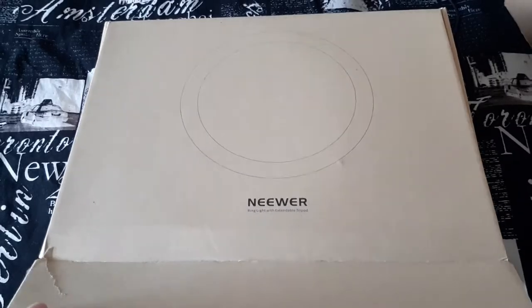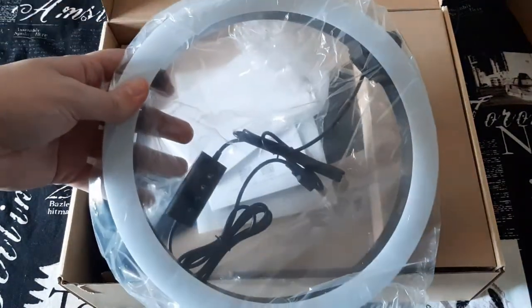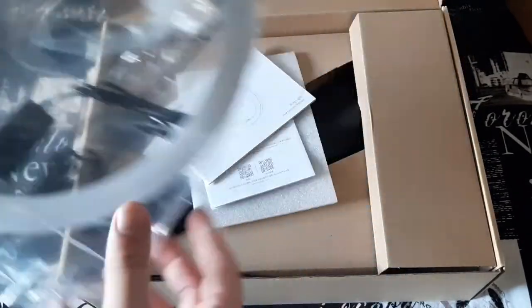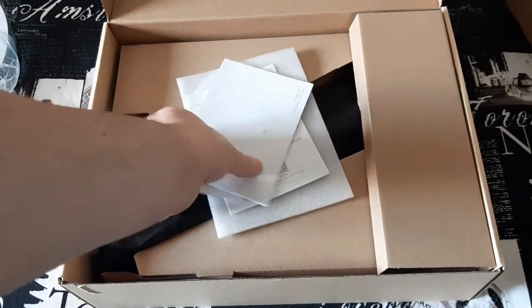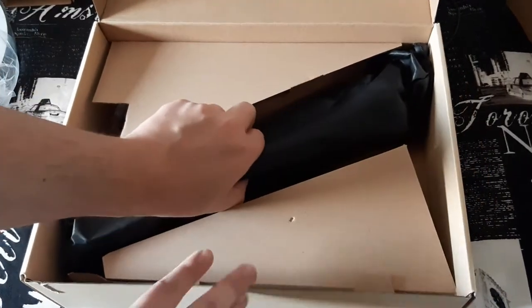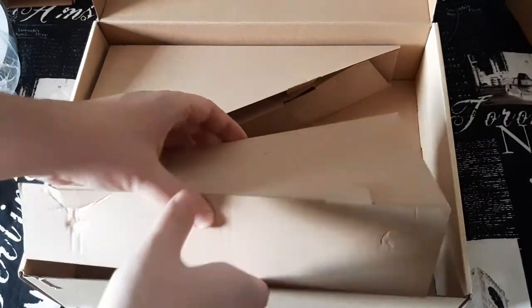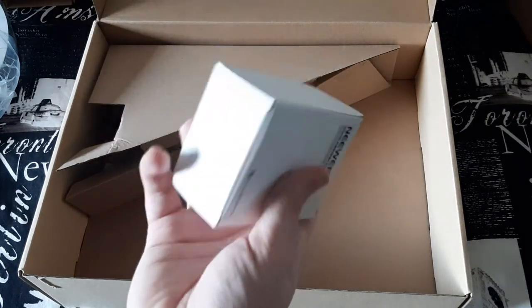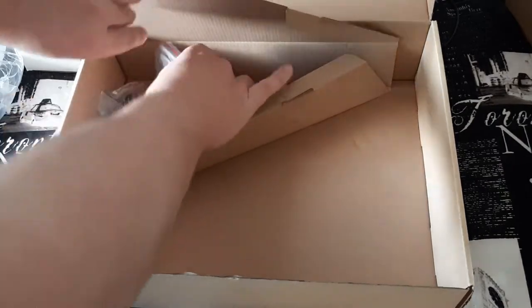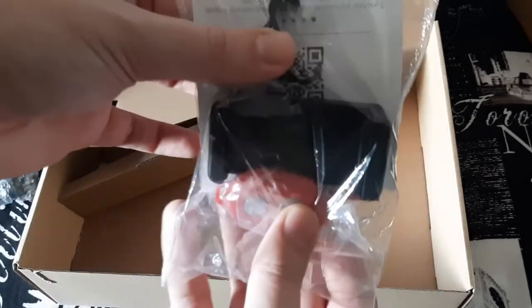So here we are and there is the light. That looks really cool — it looks like a nice quality. I'm going to take everything out of the box first. It does have some weight to it. We have the manual, and here is the tripod. There's a little attachment for the tripod, the attachment for the lights, and your phone attachments.